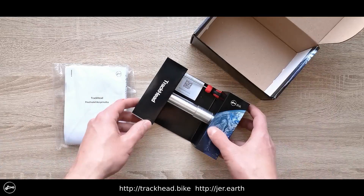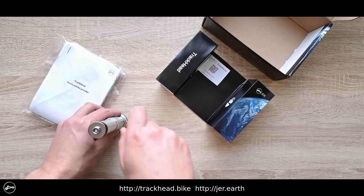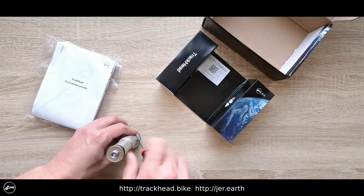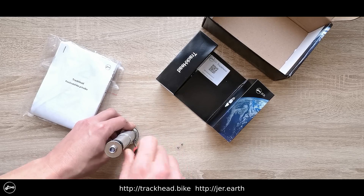To initialize the GPS bike tracker TrackHead, loosen the four screws, remove the protective cover, insert the SIM card, save the settings through the micro SD card, connect the battery, and screw the protective cover back on.